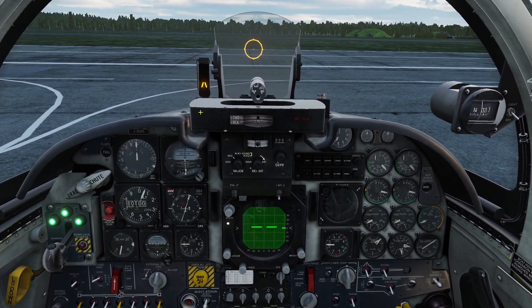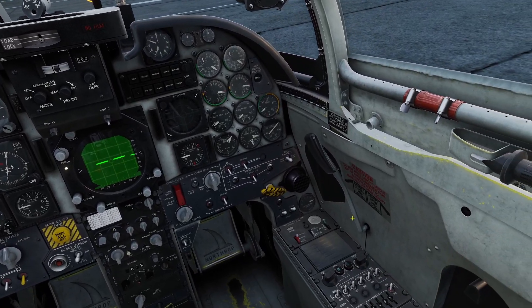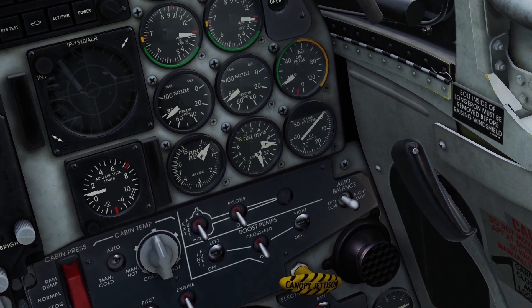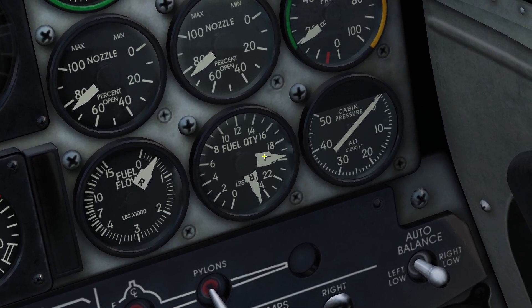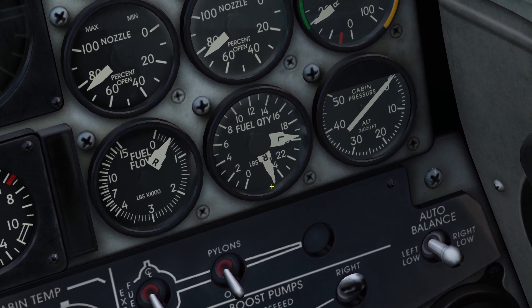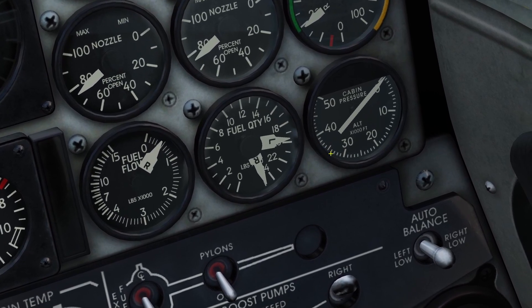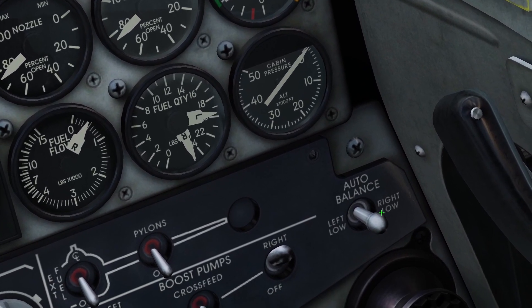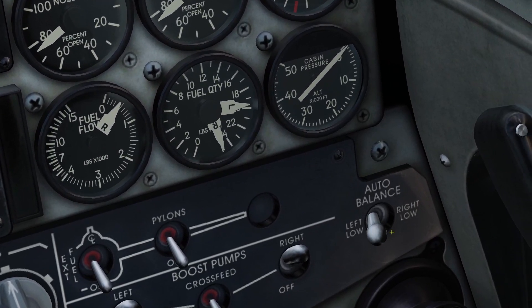You need to keep the two sections balanced. That's why the F5 has this auto balancing switch. If you look at your fuel gauge here, you can see how much fuel is in the left section and in the right section. You can see the right section has way more fuel than the left section, so I need to balance them. In order to balance them, I put the switch to whatever section has less fuel. The left section has less fuel, so I put it to left low.